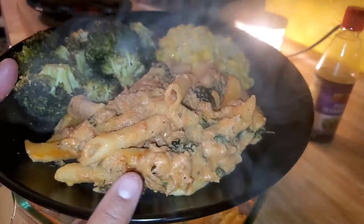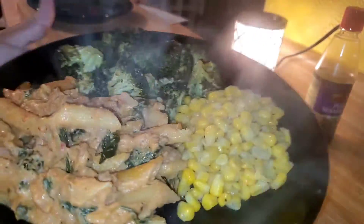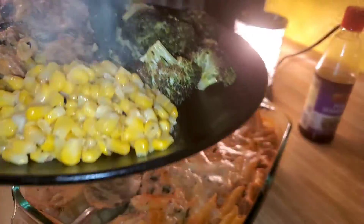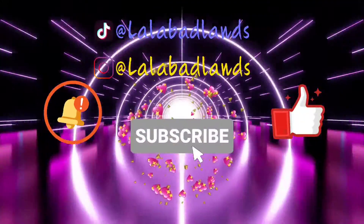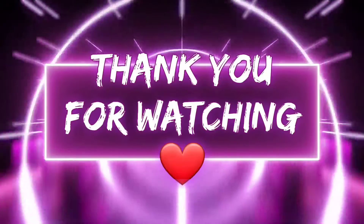Alright, we got the turkey ricotta spinach pasta bake, some corn, and some roasted parmesan broccoli — our fave! I hope you like this video; if you did, let me know by giving it a thumbs up. Thanks for watching, have a great night — I love you guys, bye!